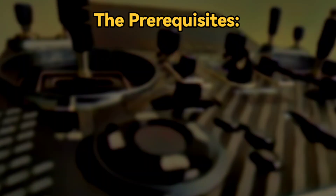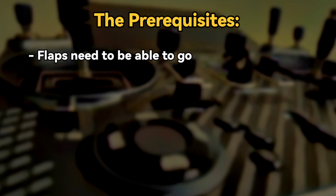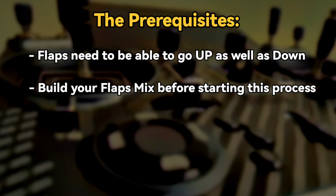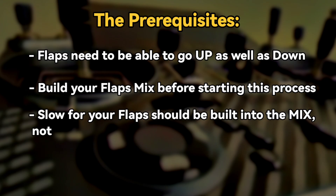Before we get into this, let's go over some prerequisites needed for this mix to work. Your flaps should have the ability to go up past neutral in order for this to work — many flap setups can only go from neutral to down. See my video on creating a flaps mix, as I will not be going over that here. If you have a slow setup for your flaps, the slow should be built into the flap mix and not the outputs, because if it is in the output it will also affect this elevator to flap mix.